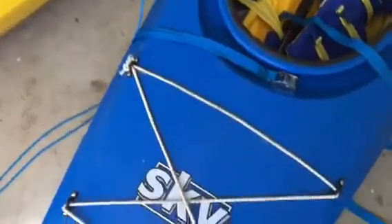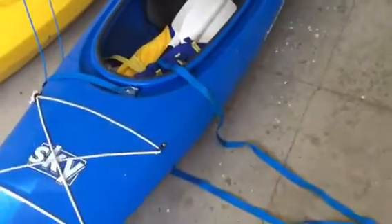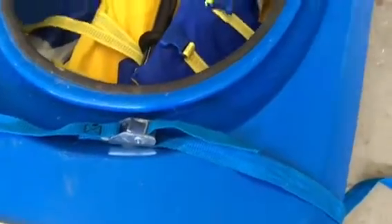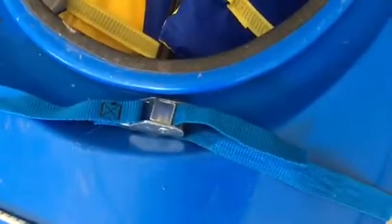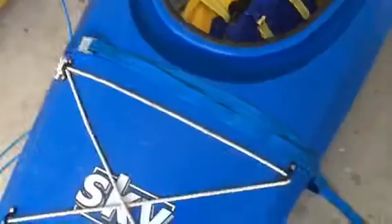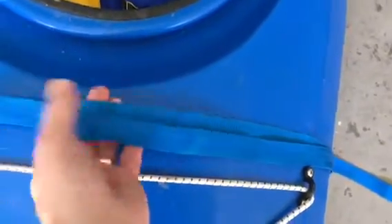Now take one of the long straps and place it on top of the kayak and under and out the other side just like that. Then thread it through the latch as you can see here and pull it tight leaving the latch on top. In the end you'll want to have the latch off to one side like you see here and just pull it tight enough that you can still get a couple fingers under it.